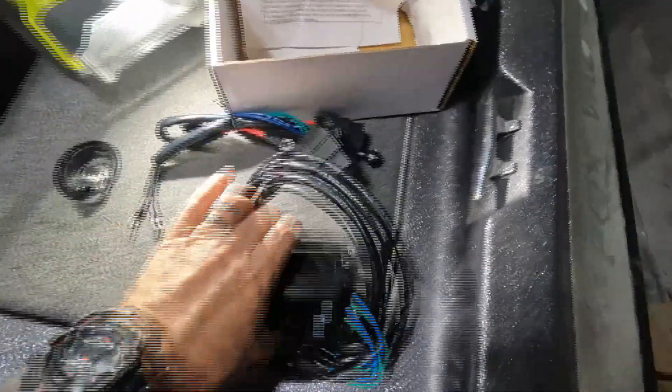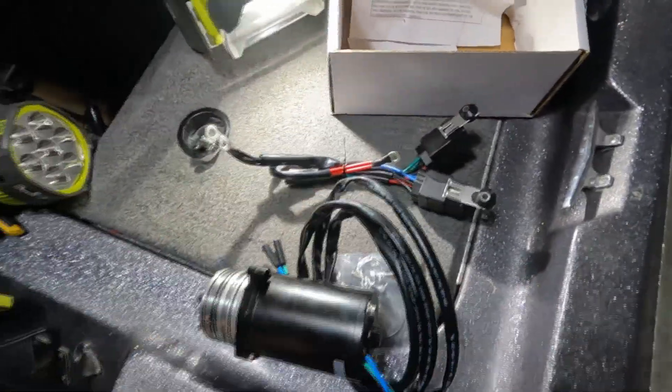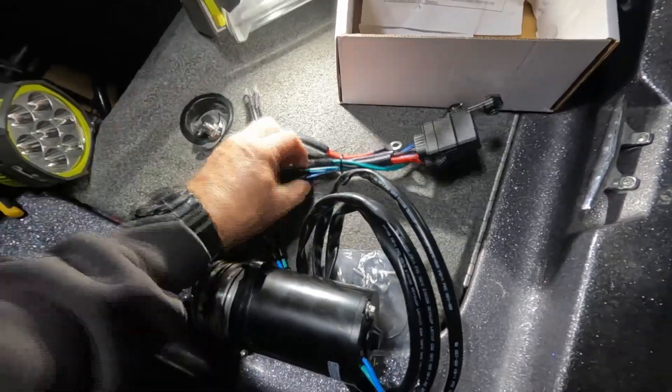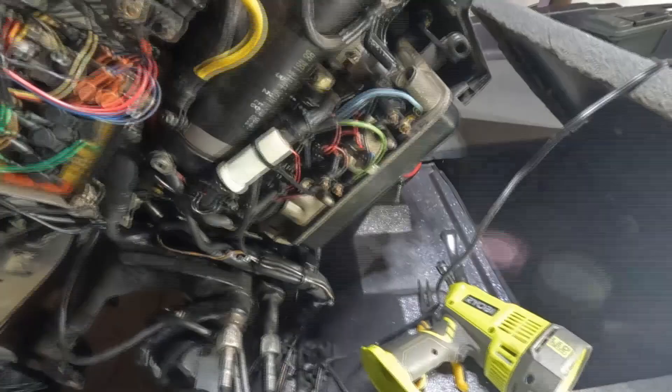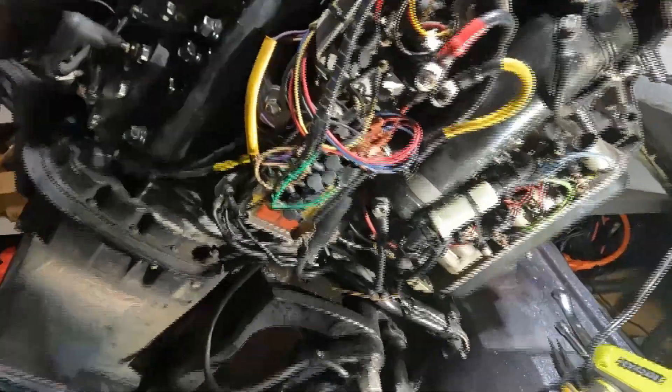If I read the directions correctly, we're going to attach the positive to the starter, the black to a ground, and connect the blue and green to the wires that currently trigger the blue and green to work. We'll figure that out at the end, but for now that's the plan — let's get to it.